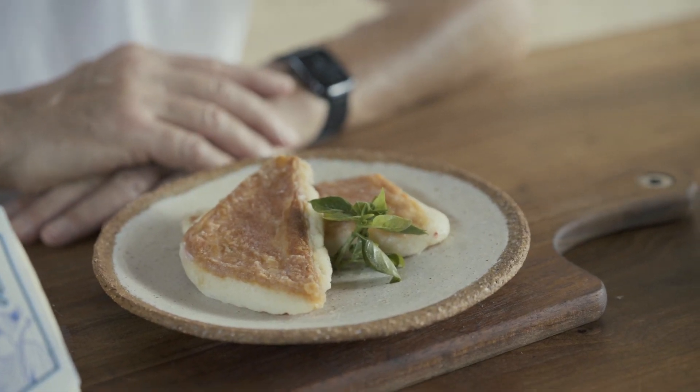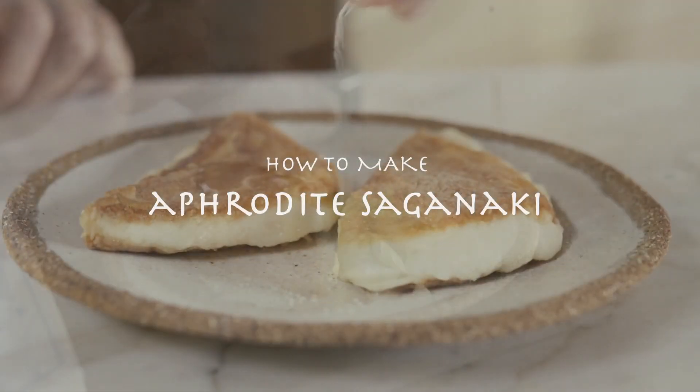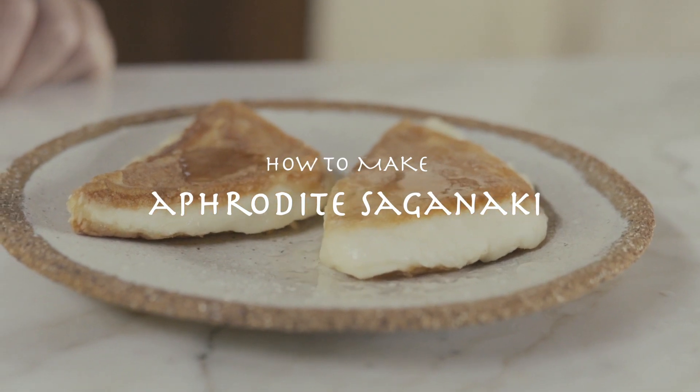Hi, my name's Will Studd and I want to introduce you to a wonderful cheese called Kefalotyri. How to make Aphrodite Saganaki.